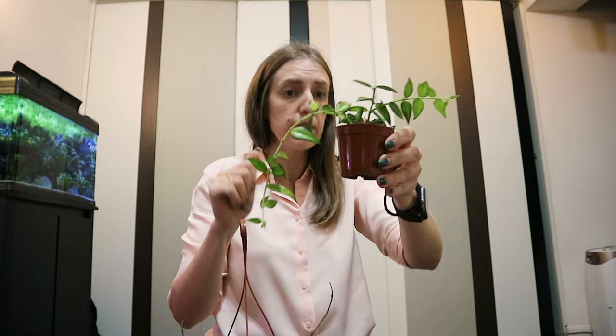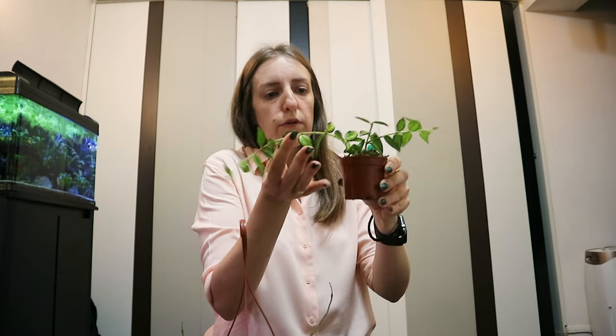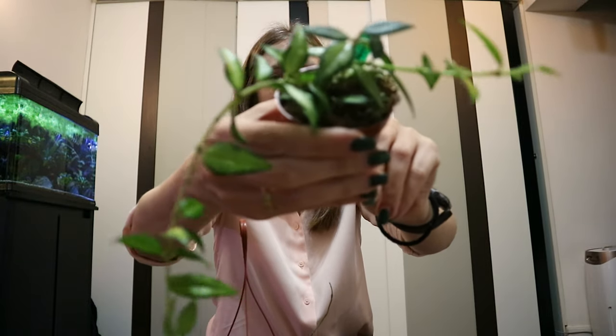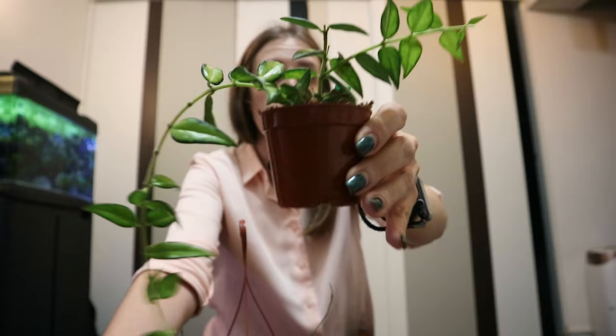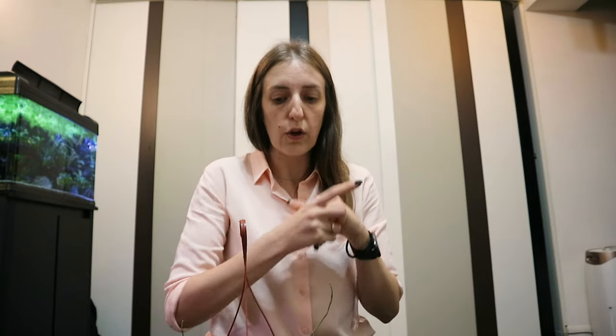Although they say that variegated versions are in general slow growers, this one is not — I see new growth already and it's still in sphagnum. Hopefully I will move it to semi-hydro and I will be seeing even more new growth. The next four I got just a couple of days ago and I haven't even done the sulfur treatment on them yet.